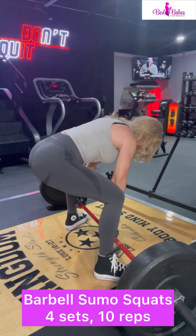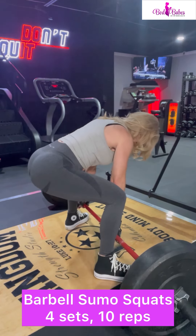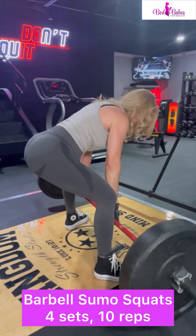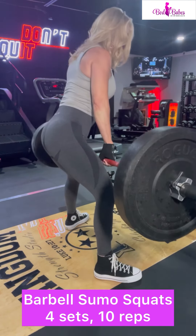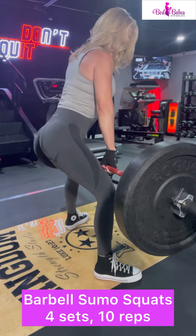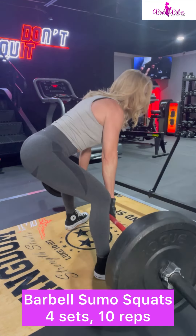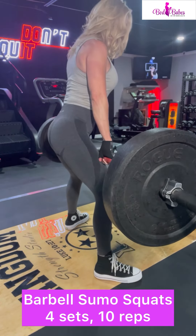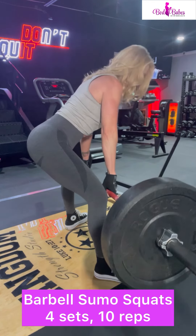We're going to do barbell sumo deadlifts. As you see, my legs are quite far apart. Toes are turned out. I keep my knees bent the entire time. When I get to the top, I'm actually tilting my pelvis forward and squeezing my butt cheeks, getting that glute focus.